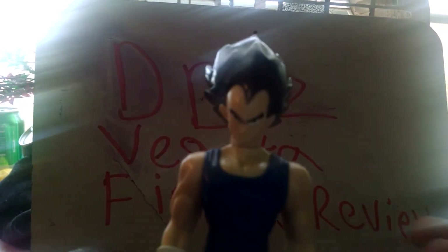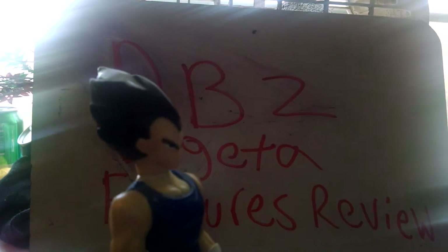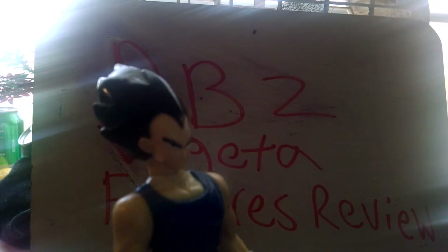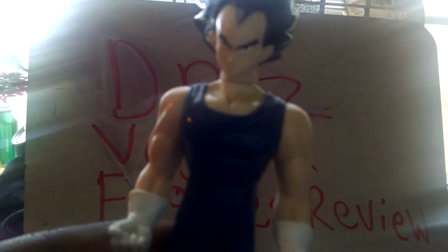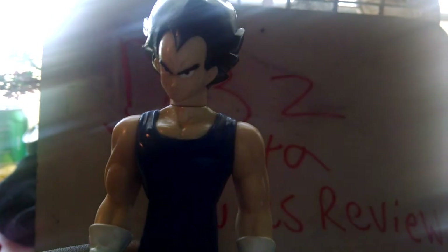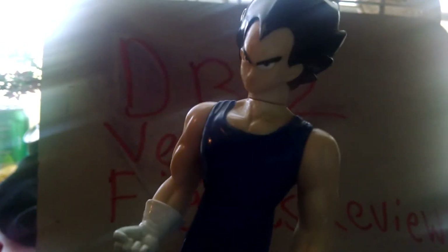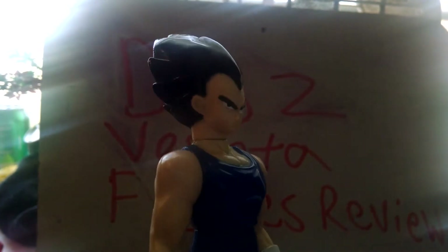As you know, he wore this costume in the Majin Buu Saga. I used this Vegeta a lot in the show — I used it in Season 5, Season 6, Season 7, Season 8, and all of that. This is a cool Vegeta because it's a great representation of him from that saga. That's how he actually looks during that time. Vegeta gets older over the years. It's a cool figure, very nice.